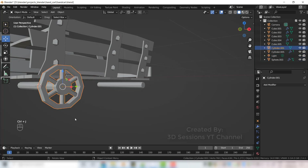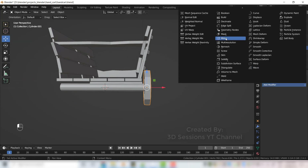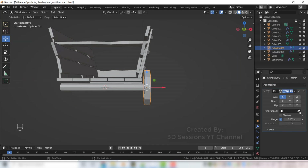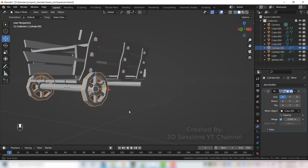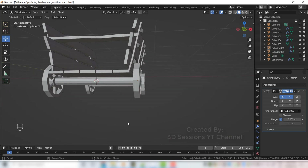Now let's mirror the wheel — select all components of the wheel, Ctrl J to join them, add the mirror modifier, select the object base. Now press Y so the back side also gets wheels — now we have all 4 wheels.